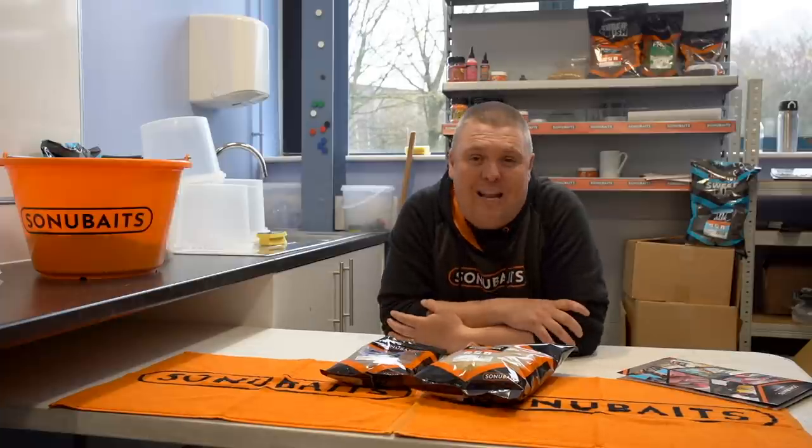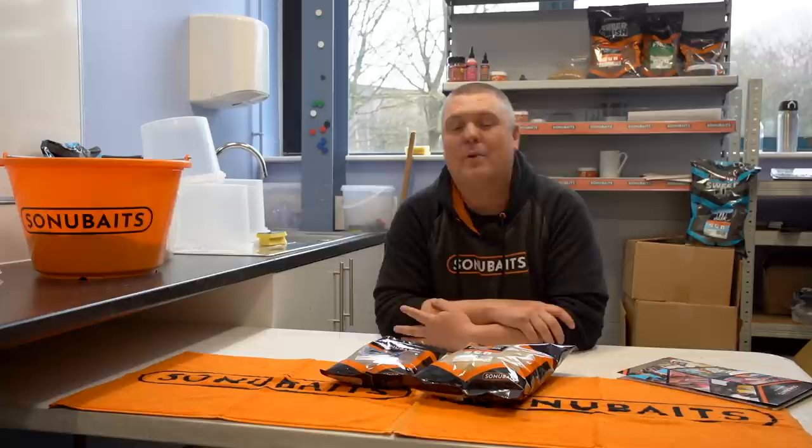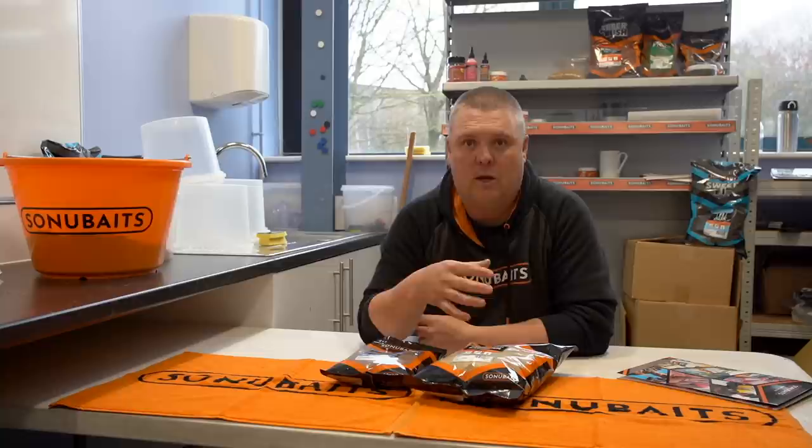Today is something a little bit different. Instead of going fishing, the weather is a bit naff, so we've come to our bait kitchen at the Sonia Baits factory. What we decided to do is film lots and lots of little videos pretty much explaining my findings and understandings, and also what I've been taught about the Sonia Baits range. It's a massive amount of products to go through, so instead of trying to cover each one, we'll do little videos over the next few months.